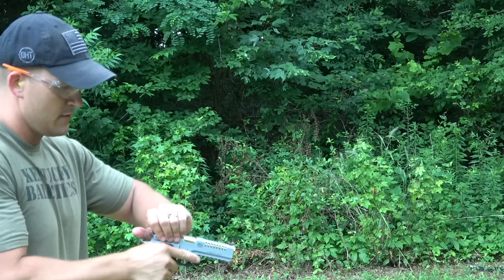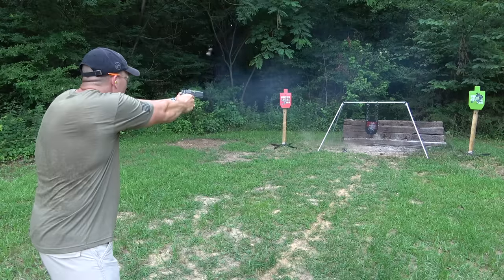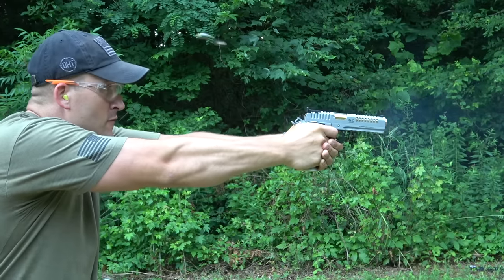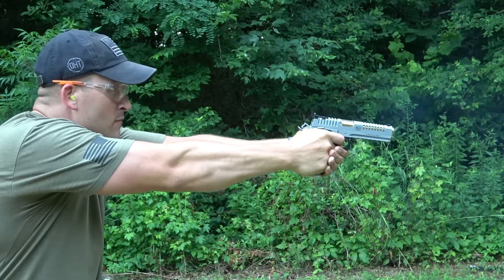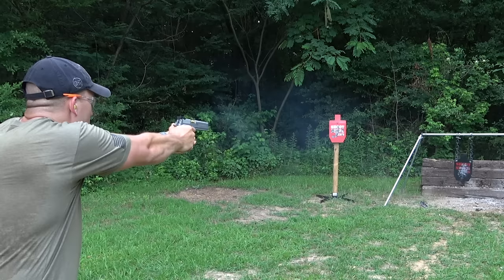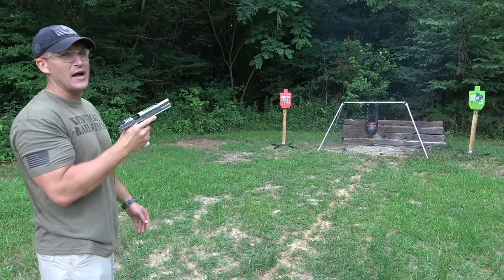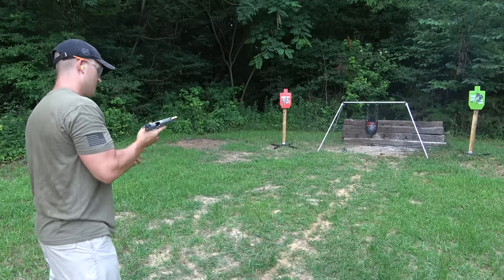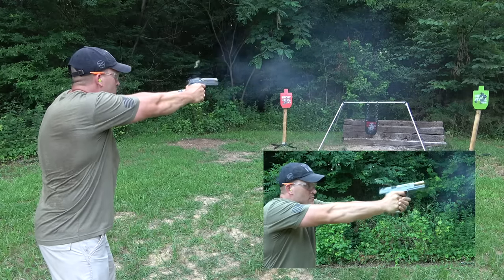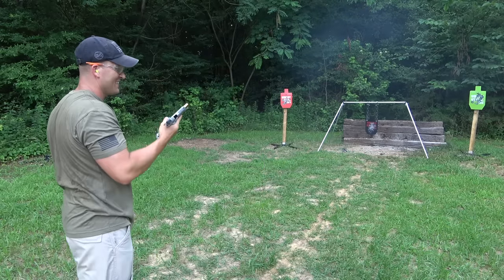All right, I'm all loaded up, let's try this thing out. Whoo, that's slick! That's really nice. That's awesome. I hate to drop such a pretty mag on the ground, but that's what it's for. That is slick.